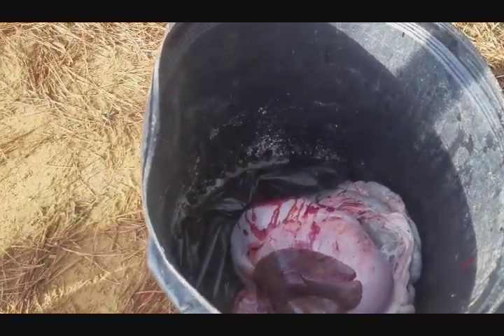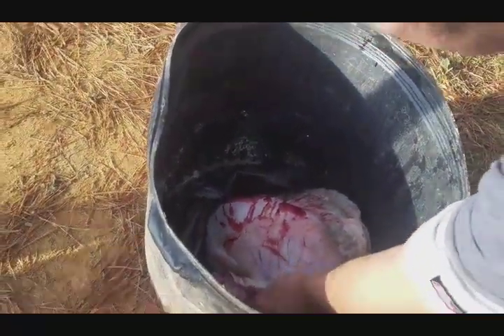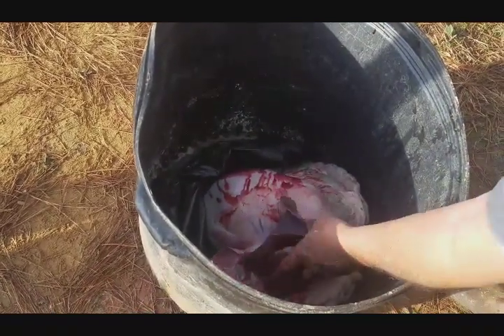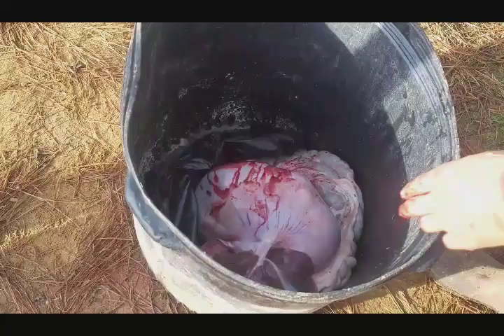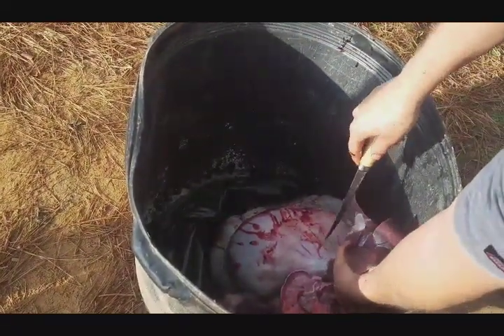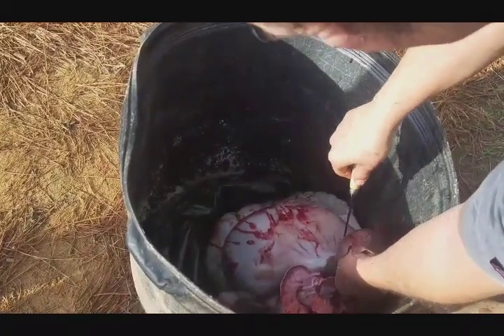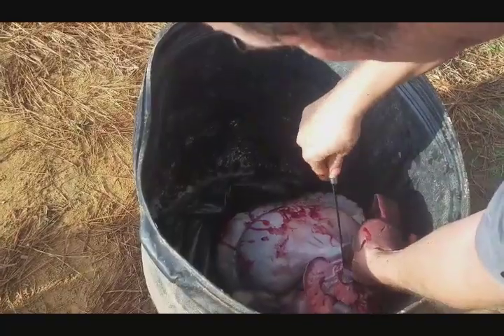All right, there we go. I'll just pull the plastic up around it and we're going to get that liver out. A lot of this is going to go to the dogs and the maggot buckets. If you like this type of video, please subscribe. We'll do more. All right, we'll talk to you later. Bye.